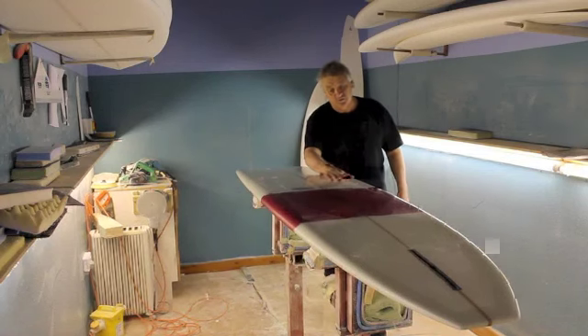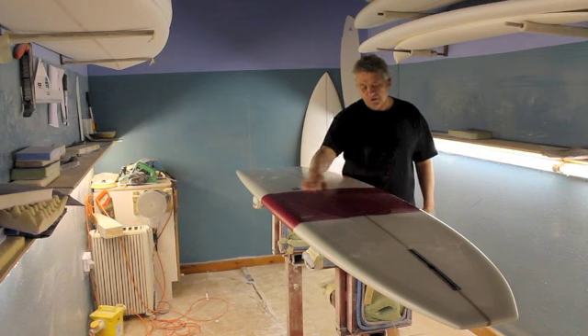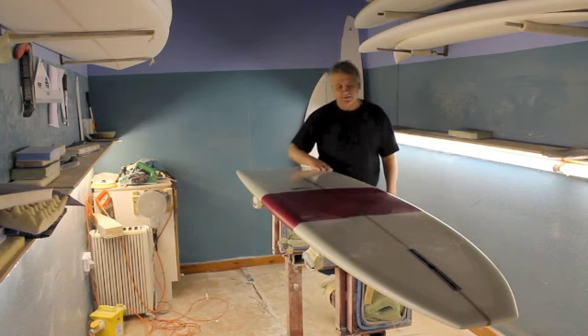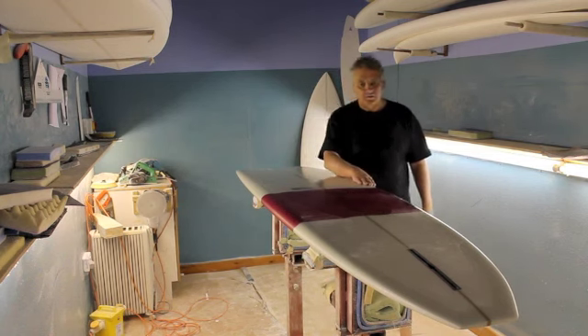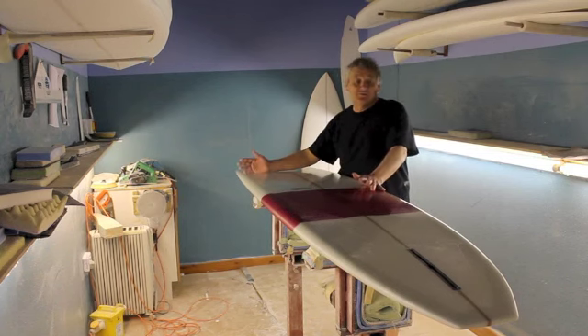This is done in a volan. Depending on your technical abilities, this will serve big waves or small waves, but this is the one that set the standards on these type of boards of its day. It was a classic then and it's still a classic.